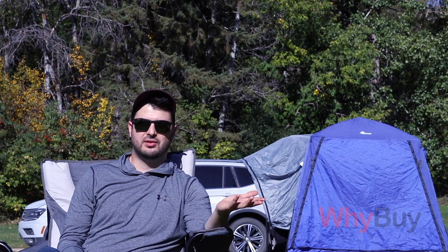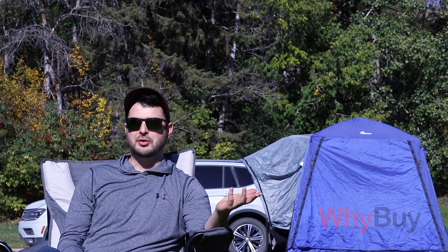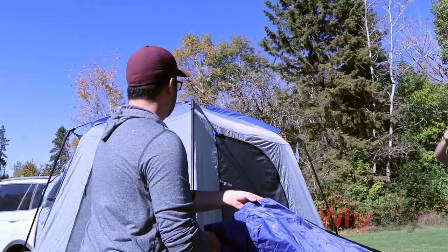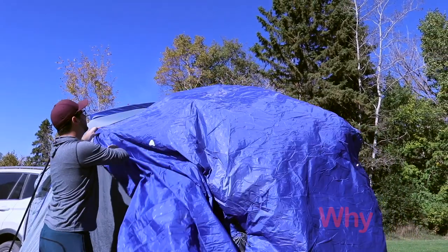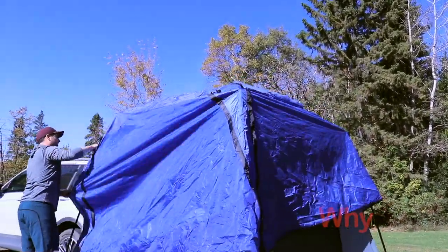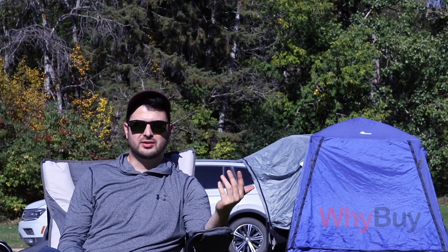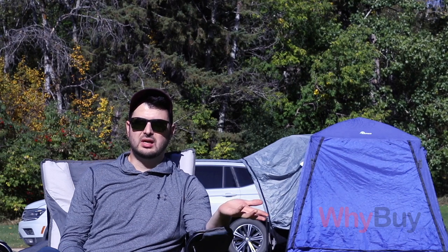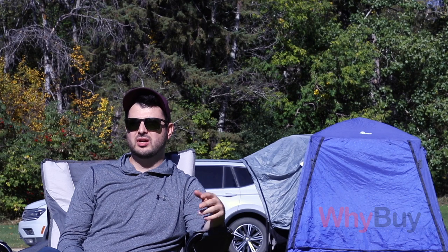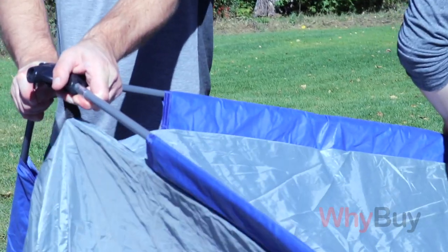We also thought it'd be really interesting to put a table in there — if it's raining outside and you can't do anything, you could have a table in there and play games or cards, just to pass the time. I don't think you can do that in another tent, because your tent is so low and cramped, and usually your bed is taking up most of the space. That's why I wouldn't really look at this as a tent — just a way to better utilize your SUV space.